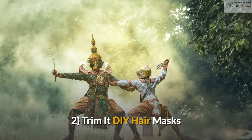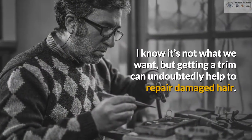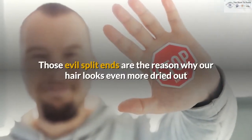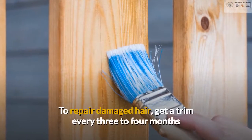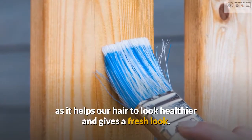2. Trim it. I know it's not what we want, but getting a trim can undoubtedly help to repair damaged hair. Those evil split ends are the reason why our hair looks even more dried out and in most cases it blocks or stops our hair growth. To repair damaged hair, get a trim every 3 to 4 months as it helps our hair to look healthier and gives a fresh look.